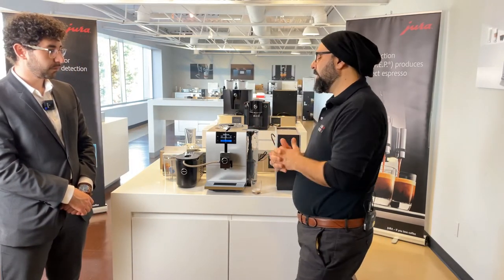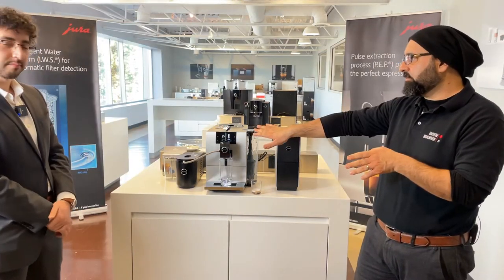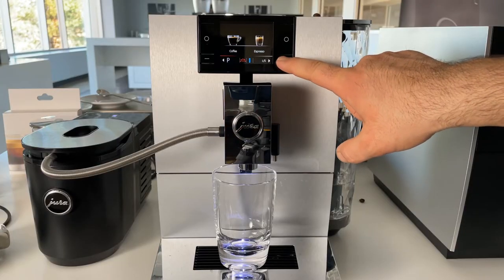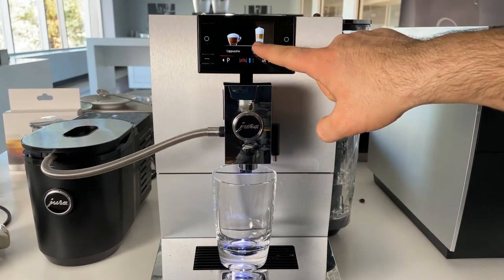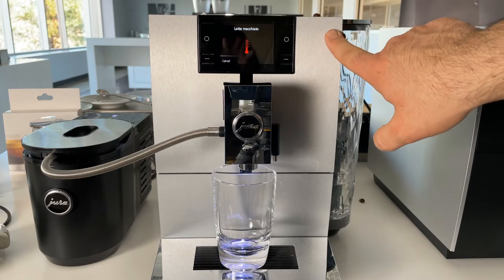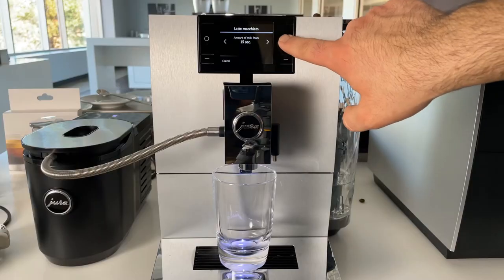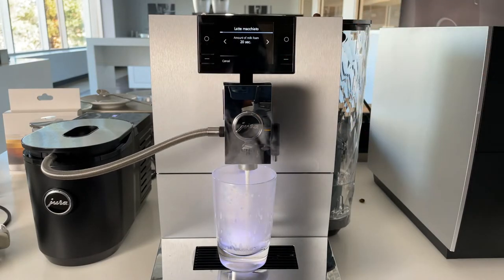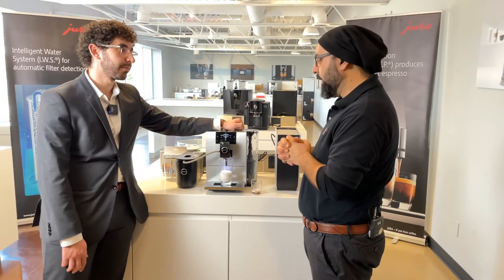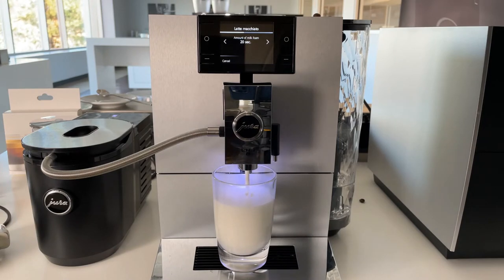Now let's make a latte macchiato. I'm at latte macchiato, pressing select, and going all the way up on beans. The machine is now making the drink as set from the factory. You can adjust the amount of milk on the fly — it was 15 seconds and I've adjusted it to 20. You can even go lower or higher, and if you adjusted to 21 seconds and it's too much, you can still hit cancel so it won't overflow.